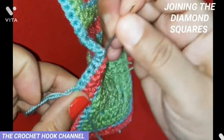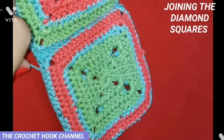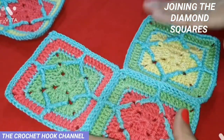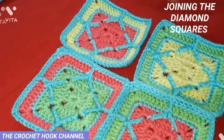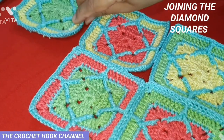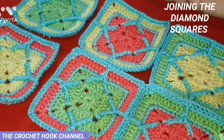Once done securing, cut that extra thread. Likewise, I have joined the third motif as well. Now we're going to place the fourth motif and I will work a little with you to give you a clear idea, and afterwards we'll be joining the next two pieces the same way.